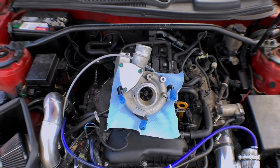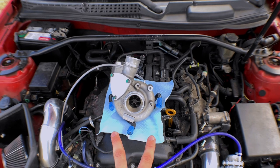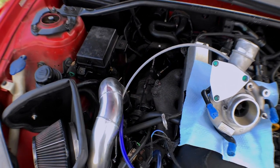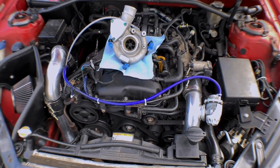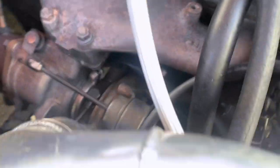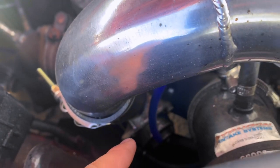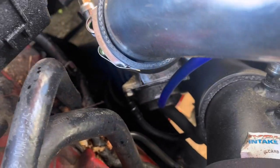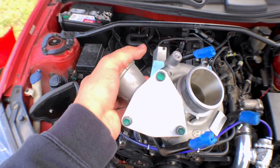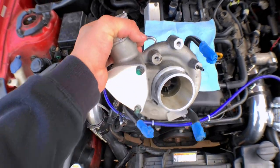Alright guys, so today we'll be replacing a new stock OEM BK1 turbo because mine is pretty much toast. We're just replacing the cold side of the turbo and getting rid of the factory blow off valve. For this turbo I also have a block off plate and a new stainless steel braided line going on it.